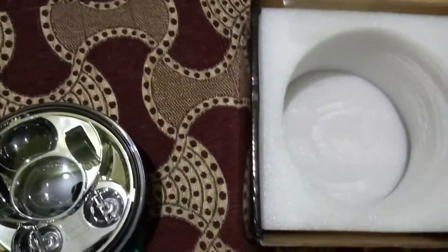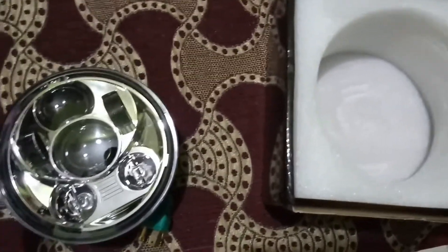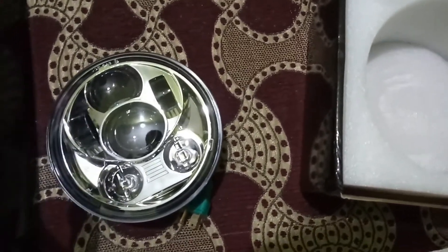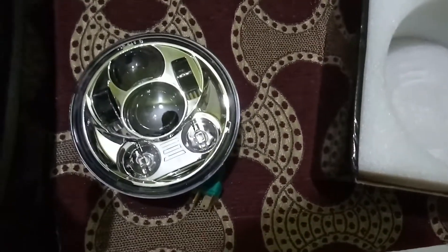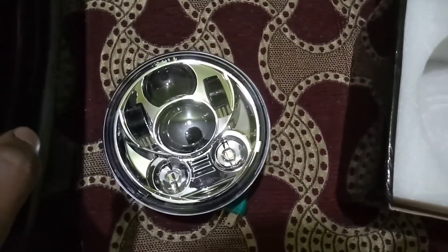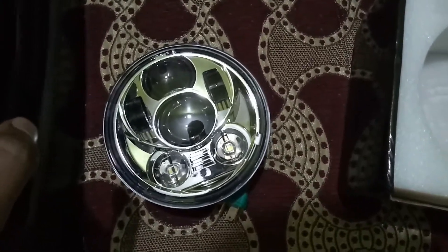This cost me around 2800 rupees including shipping, and it took nearly 14 days to reach India from China. The very same day I made the payment, I dropped the seller a message requesting him to ship this product as soon as possible. This Day Maker comes in three colors: black, chrome, and a red maroon type finish.